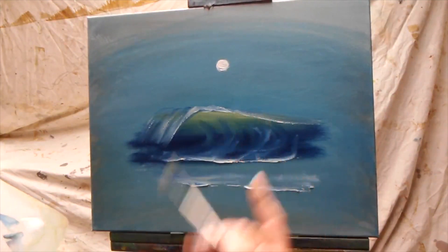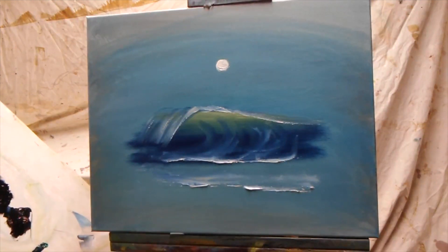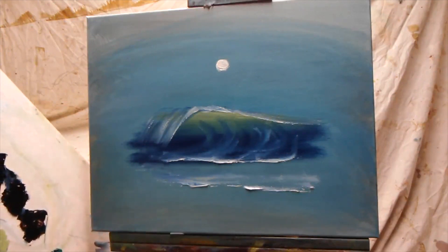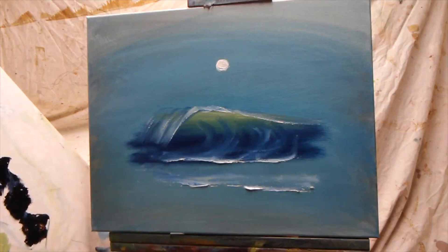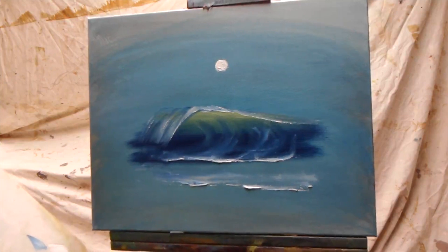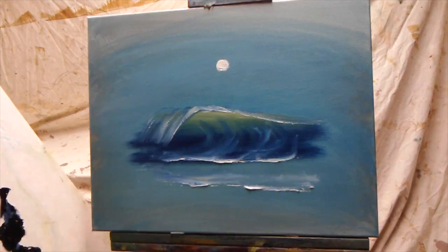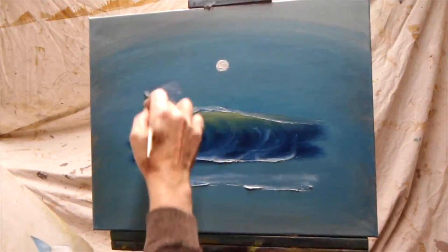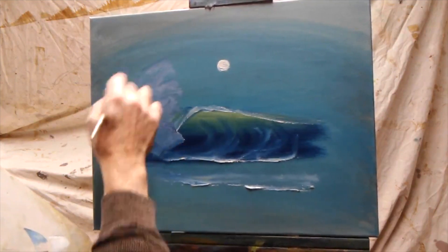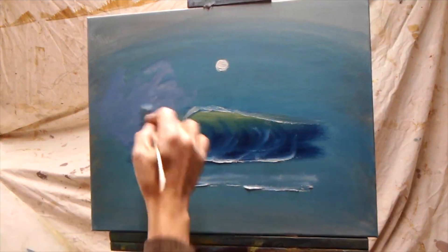With a little bit of alizarin crimson and thalo blue making a rainbow of color — because when water breaks up in the sunlight it has a cool side and a warm side. So altogether I get two colors in my brush: a cool color which would be the thalo blue and white, and a little bit of alizarin crimson and white. Right where I left off, that becomes an explosion of color going up into the air from the top of the wave, as if it's hitting a rock or something of that nature.